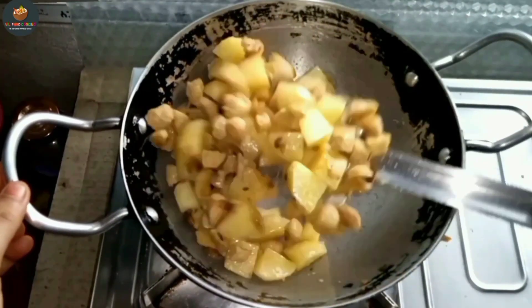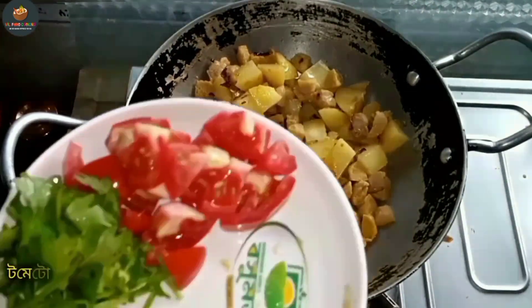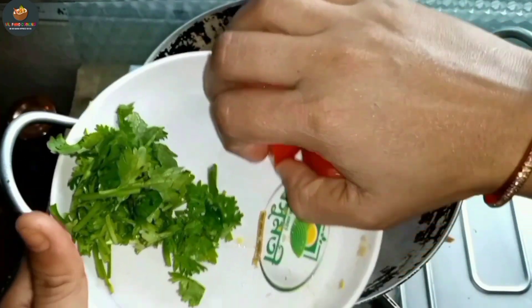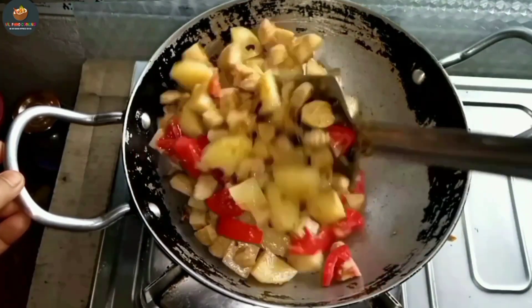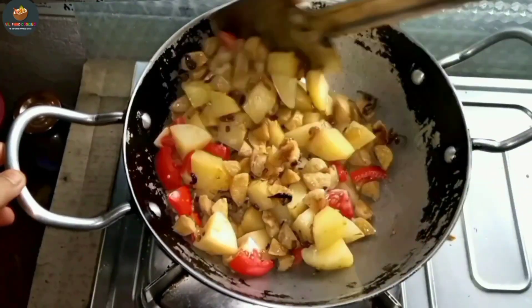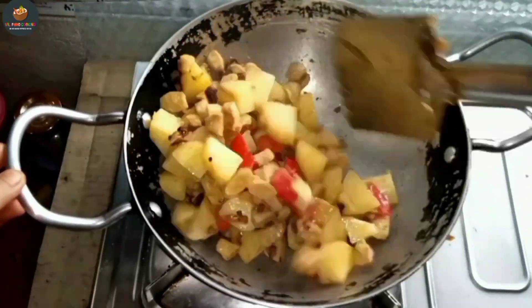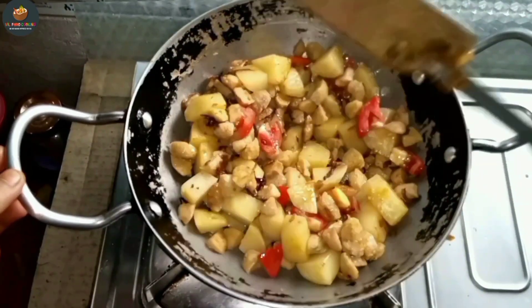Add tomato. Mix, mix, mix. So when you mix this, you can add a little bit more.